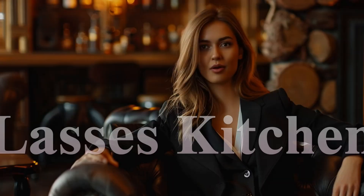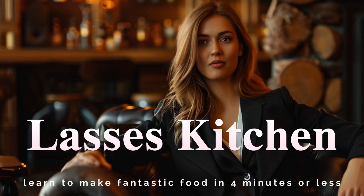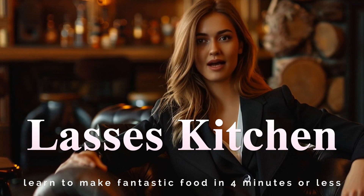Thank you to our guests for joining us. If you enjoyed this recipe, please subscribe to our channel. We'll see you again soon — bye now!